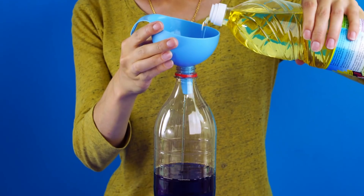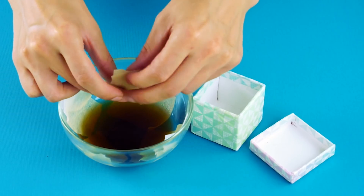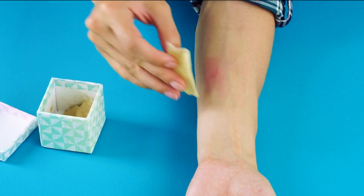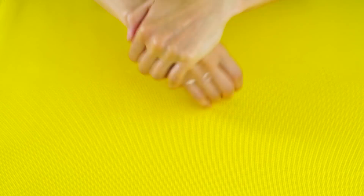Hey everyone, welcome to Crafty Hackers. This is the channel where we bring you the best recipes, pranks, DIYs, crafts, and life hacks. Today we're showing you hacks that are all about Coca-Cola, so please take a minute to give this video a thumbs up, and if you haven't already, click that button in the upper right corner to subscribe. Now let's get right to these awesome Coca-Cola hacks.